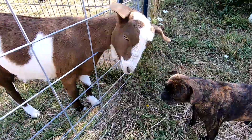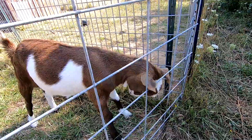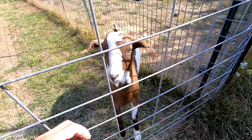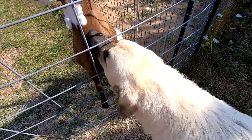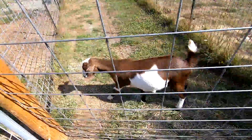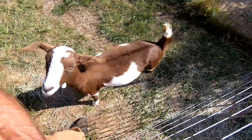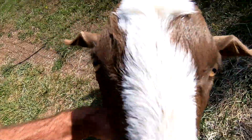And then we got Hope here — look how big Hope's getting! I love her ears. Both her and Star are Kiko females. I won't be able to breed them this year because they're too young. She's absolutely beautiful.